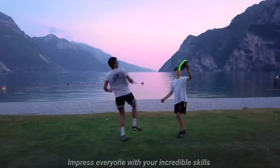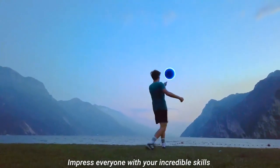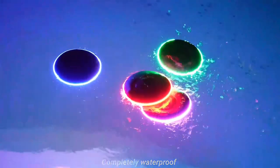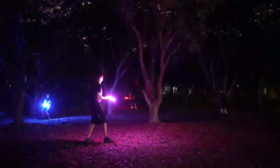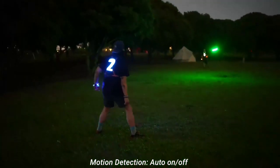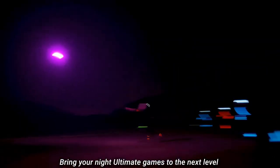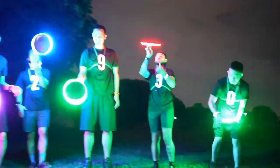LED Flying Disk — extremely bright. Smart modes: auto light-up, rechargeable, patent pending. Perfect birthday and camping gift for men, boys, teens, and kids. 175g frisbee flying disk. Looks super cool, especially when you throw it outdoors at night. Easily select the brightness level and timer mode you want. LED light turns on and off automatically for battery saving. 30-minute charge lasts up to 1,000 throws or a full ultimate match of 90 minutes.